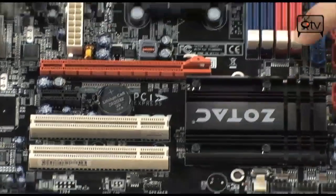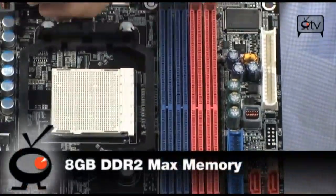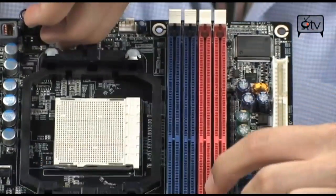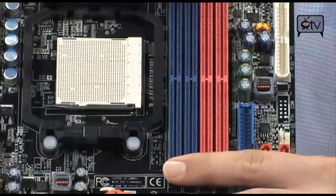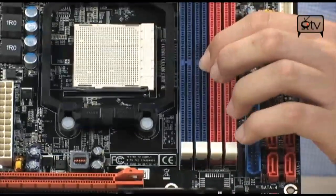You have four DIMM slots that will get you up to 8GB of DDR2. It supports 1066MHz natively, or you can overclock a little higher — though most DDR2 won't go much further. Some will reach 1200MHz, but at that price you might as well upgrade to something bigger.